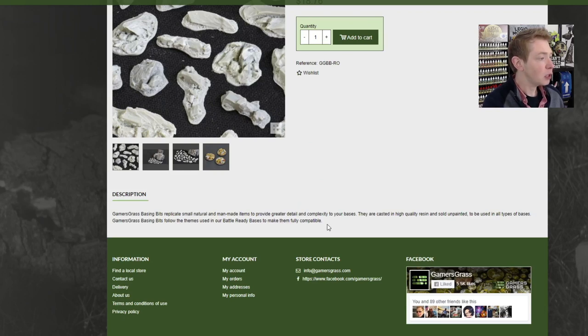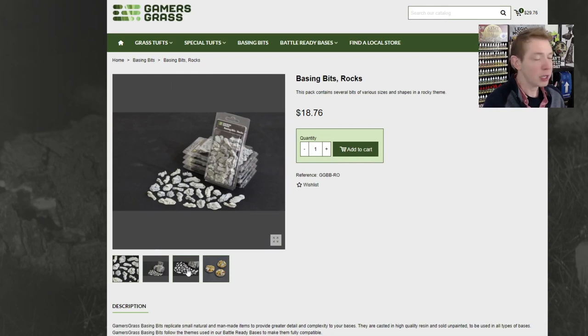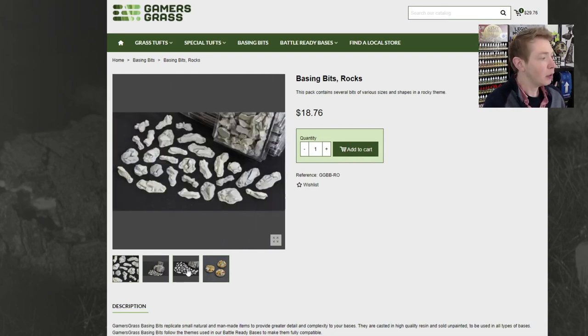The basing bits replicate small natural and manmade items. They don't give you an exact piece count, but here's a better idea of exactly how many you're going to get and a closeup. If you're going to do a whole army, you'll need a couple of these. But if you're just doing some one-offs, or maybe some larger models that you can't quite get standard bases for — because base sizes are changing all the time — this might be a really good product for you.